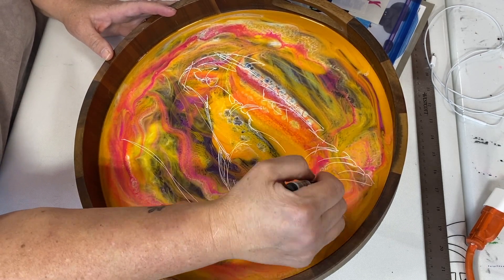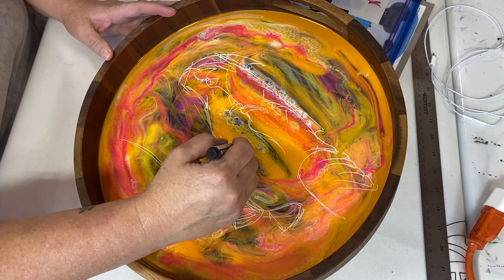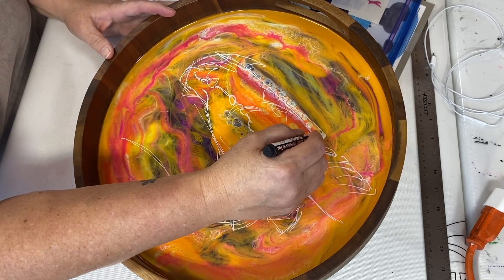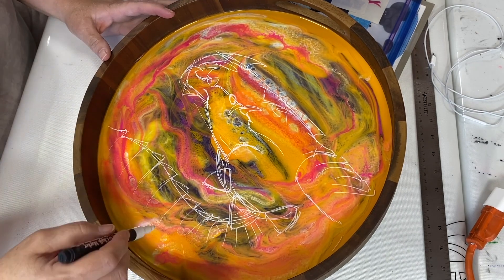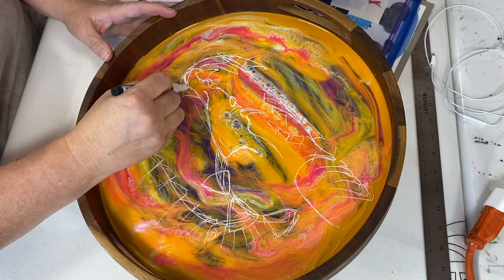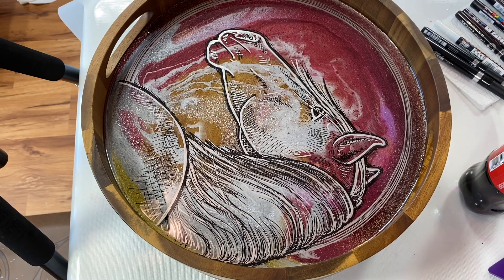My son is making faces at me and messing me up. Anyway, the pour itself had some really nice cell actions that was in a line and I thought that would look really good going down the nose. So that's kind of where I focused on.